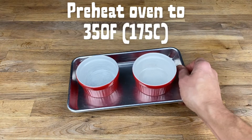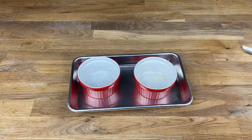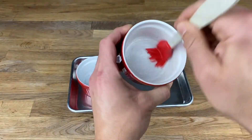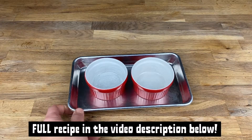Start out by preheating your oven to 350 degrees Fahrenheit or 175 Celsius, and you'll oil two standard ramekins — just about an eighth of a teaspoon of oil — and use a brush to get that into all the corners and cover the edges really well.